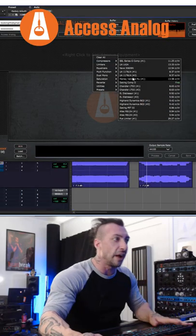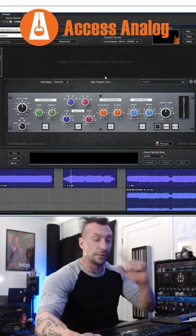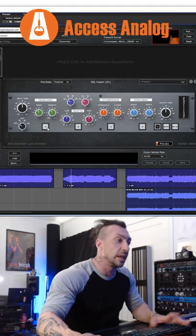We want to use a Malivari Mew on this mix — open it up, and there you have it. You want to use an SSL Fusion like the one that I have in front of me — click on it and you have it.